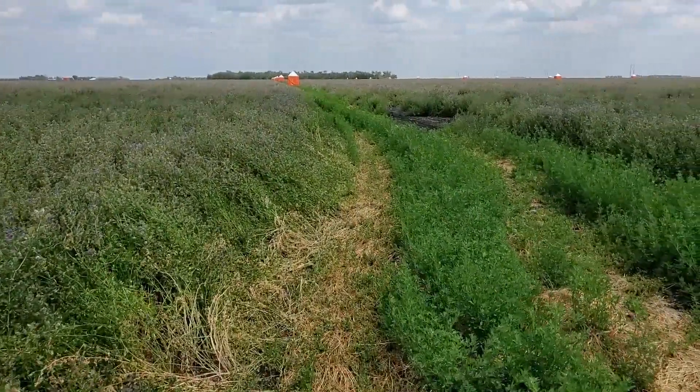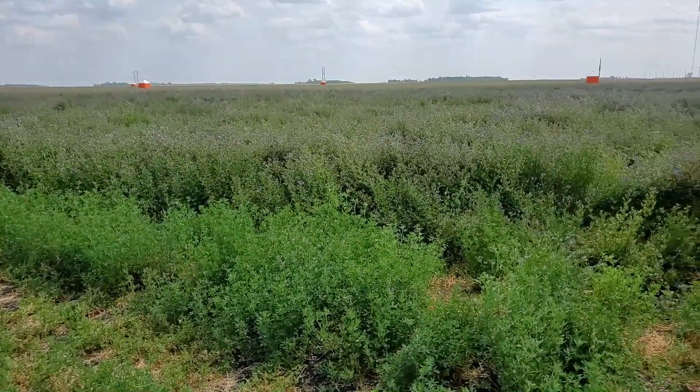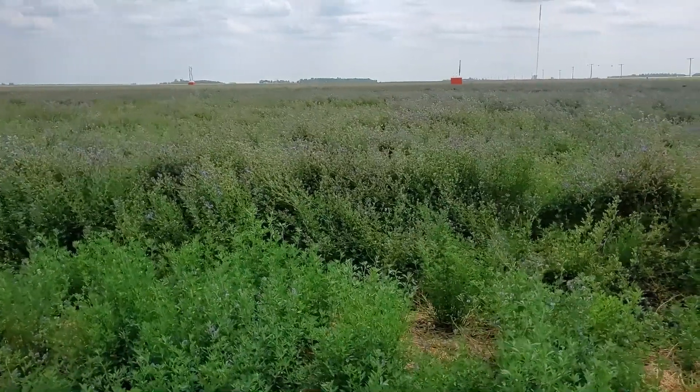High densities of bees, usually 12 colonies or more per hectare, can lead to adequate pollination of the alfalfa crop.